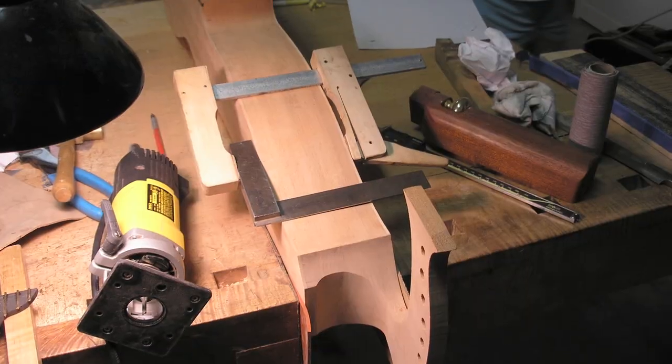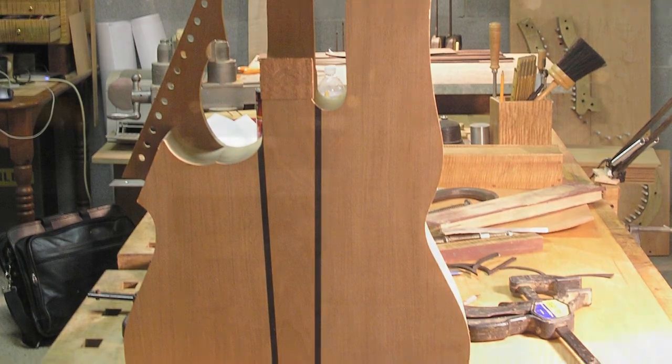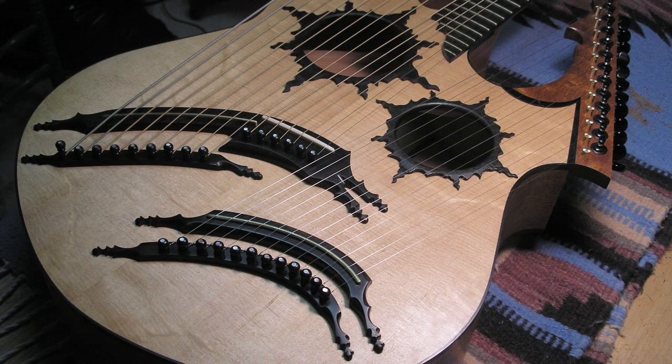My name is Keith Medley. My creative process involves designing, building, and playing instruments. From a very early age, I've looked at music as far more than just any one particular instrument, though I could only play one instrument. I decided to expand those possibilities, and I created this 27-string guitar.